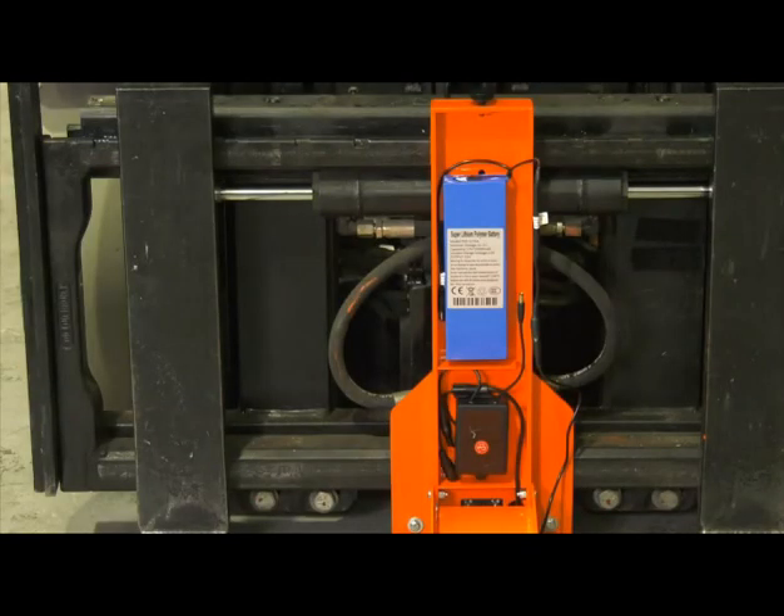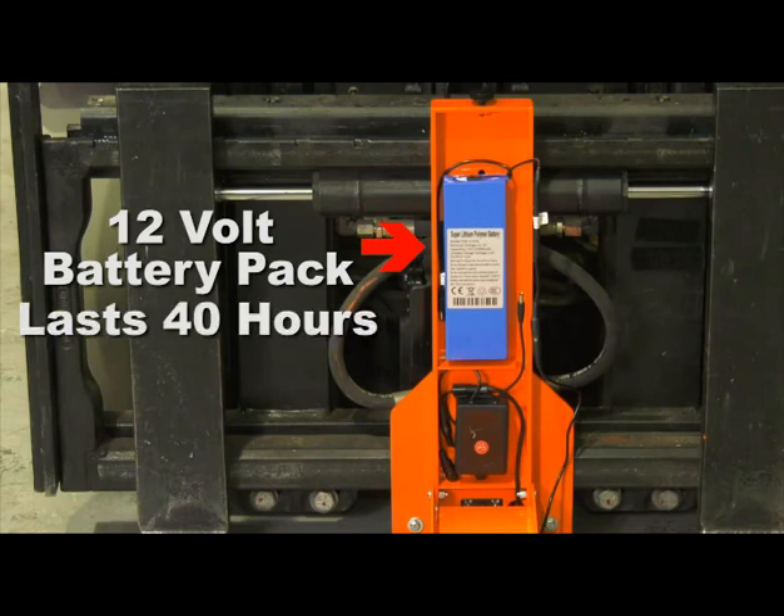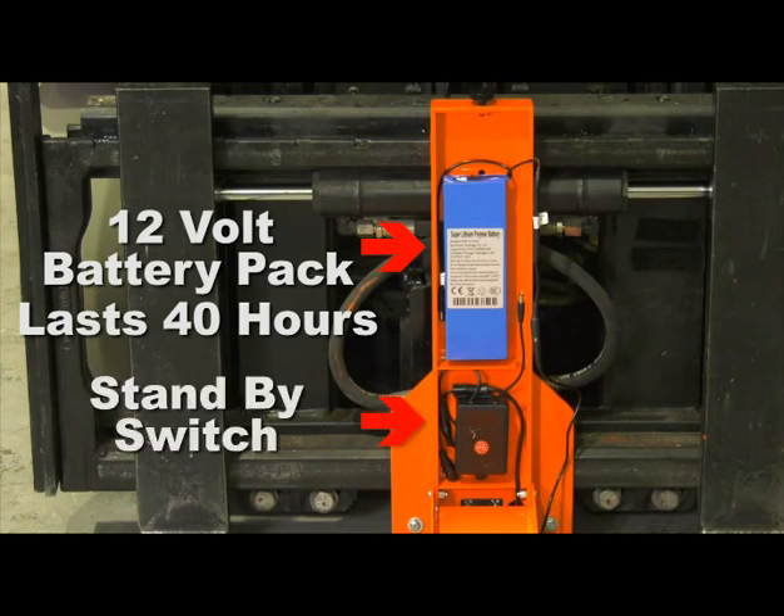The Eagle Eye Camera System is a 12 volt battery operated system which lasts for 40 straight hours of continuous use. However, our new standby switch will extend its life 3 to 5 times that. That's a minimum of 3 weeks between charges.